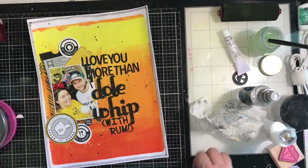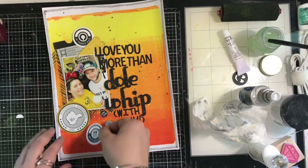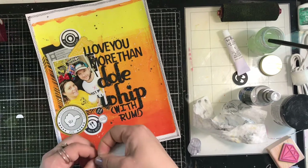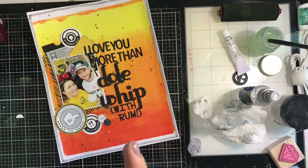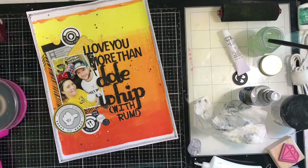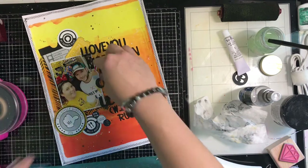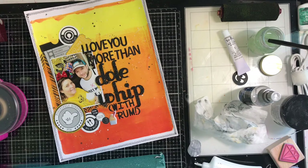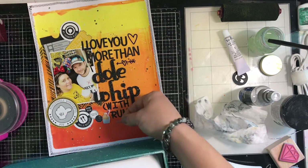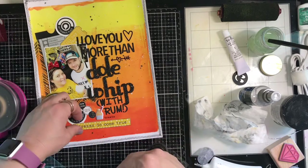I grab my Disney embellishment box and pull out some Simple Stories clear black-and-white stickers that I don't use a lot, but they work perfectly on this gel press background. I add in a few hearts since it's a page about love — why not? There's also a puffy sticker I've been saving for a Dole Whip page, and I add that into the embellishment cluster. I appreciate you guys watching — check out the links below, come play with us at Cherry on Top! National Scrapbook Day is coming up with prizes and lots of fun planned. Thanks for watching, y'all — bye!